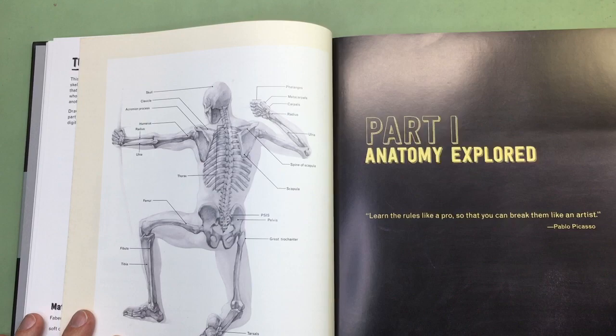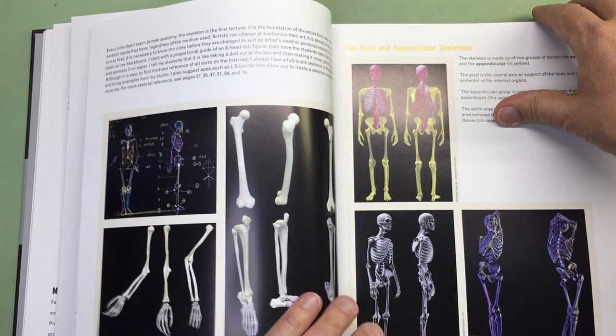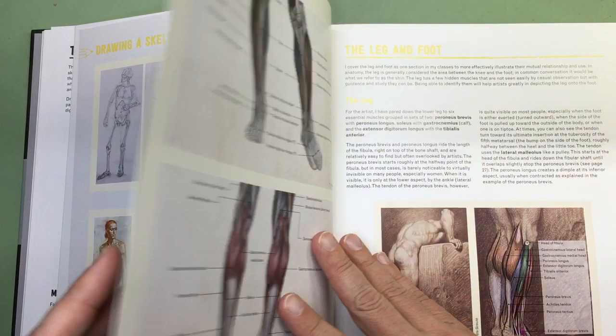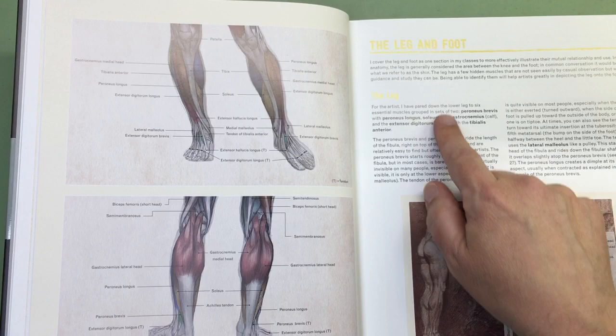So the book is laid out how his school was laid out. For example, he talks about the skeleton — starts off with the skeleton — then it goes into examples and exercises. He goes into the foot and the leg, exactly how his online course was. It talks about everything and shows all the details, including where the insertion points are. He tends to group muscles together and gives you little hints along the way. As you can see, there's a lot of text in here.